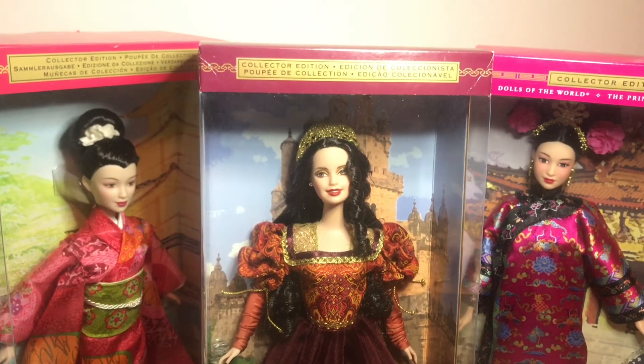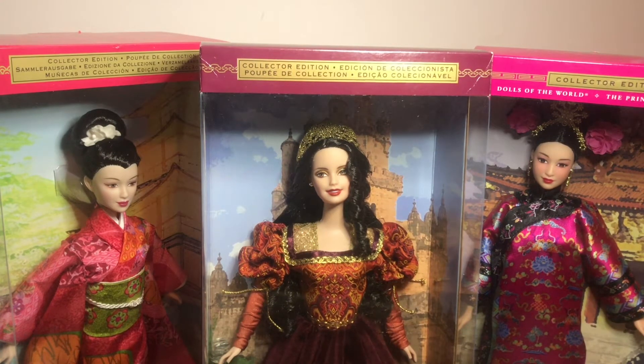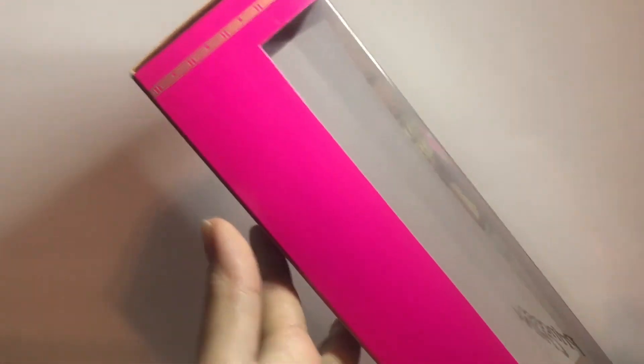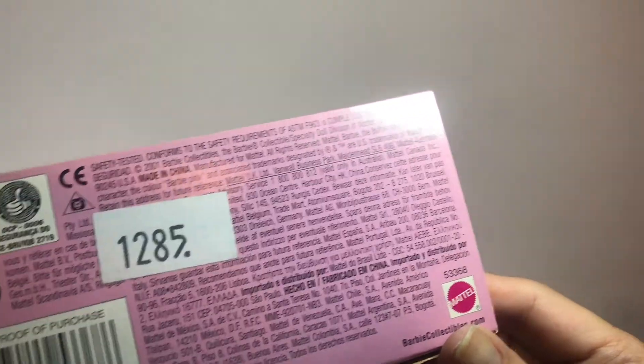Here I have the Dolls of the World Collector Dolls from the Princess Collection. These are from 2002–2003. I did have the ones from Italy and Ireland and some other European country, but those were sold. These are the ones I have left — she's from Japan, this one is Portuguese, and this one is from China. The first one from the Dolls of the World Princess Collection is this beauty from China. She has a long satin traditional dress on and she is from 2002.